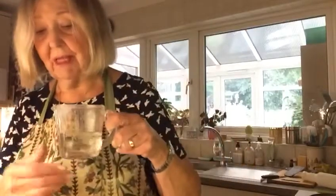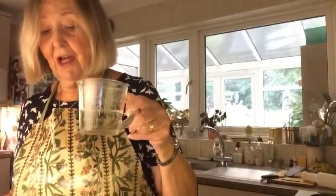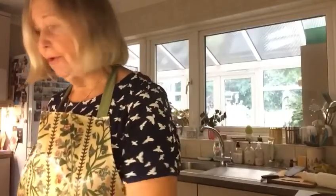You need 100 mils of water — measure it out into a bowl or a jug first, and very gradually pour it into your flour mixture. Then with one finger mix it around until it's all mixed together.